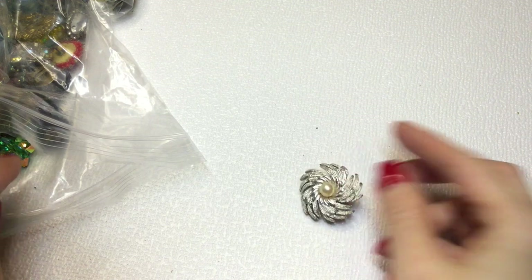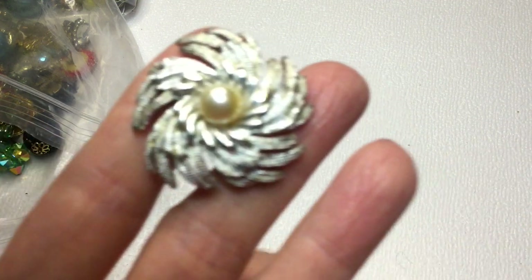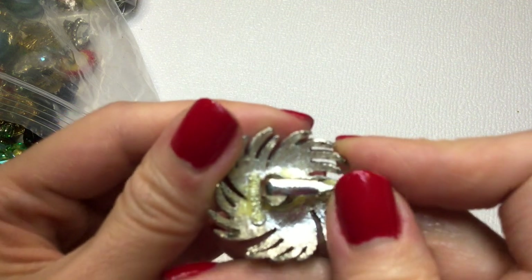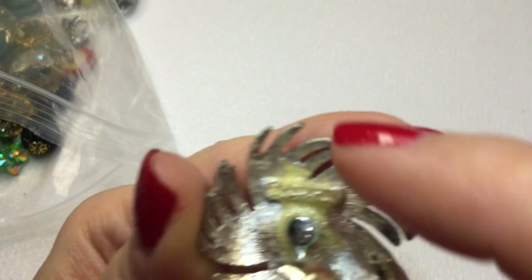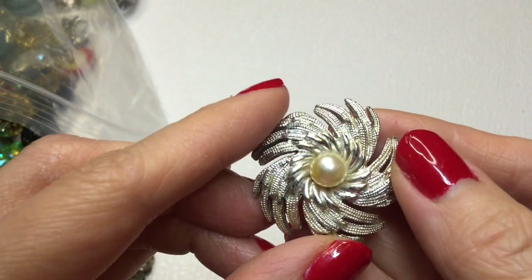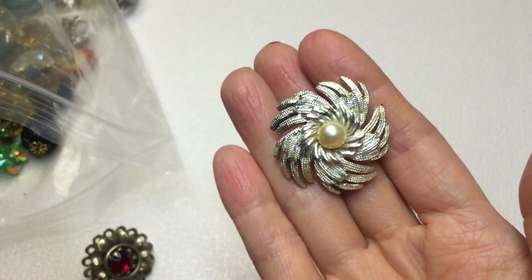Next we have this earring - really pretty. That is a pearl, and then the swirls here. And this one has a mark - this is a Sarah Coventry. You can see that - Sarah Coventry. But there is some glue residue. It's really pretty, I don't know if that can be cleaned up. Really nice.